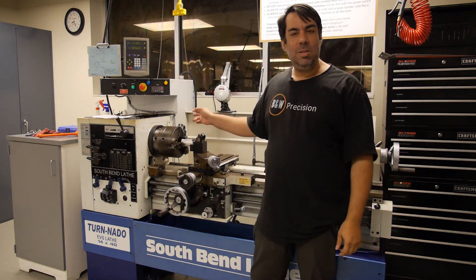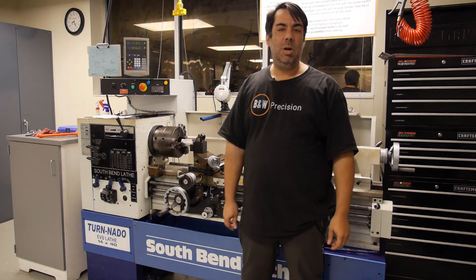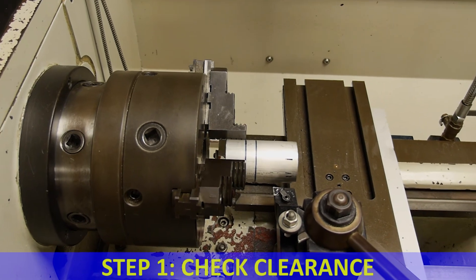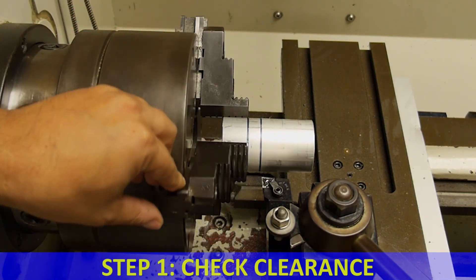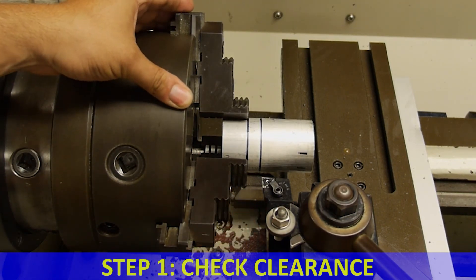Now that we've covered loading the workpiece and cutting tool, let's talk about the three-step process we follow every time we turn the lathe on. The first step is to check the clearance between the cutting tool and the rotating jaws. We do this by moving the cutting tool over to the first line on the workpiece denoting the end of the finished part, putting the machine in neutral, and slowly rotating the chuck through one full revolution to make sure there's adequate clearance between the cutting tool and the rotating chuck jaws.